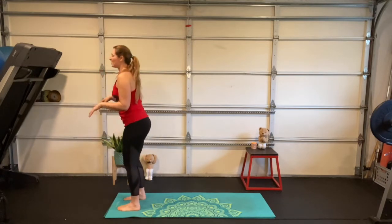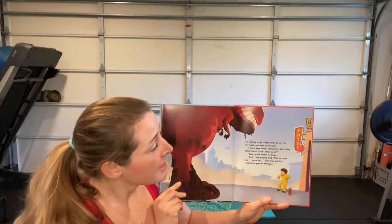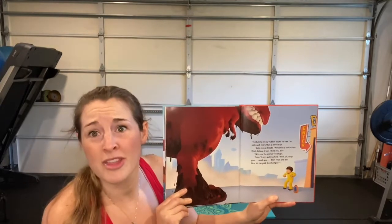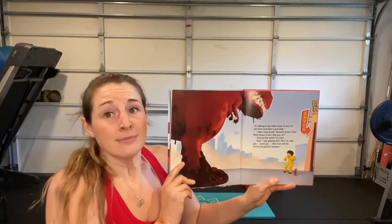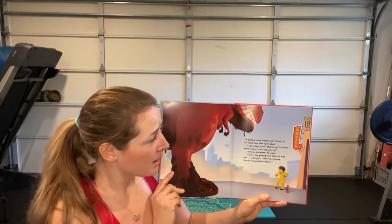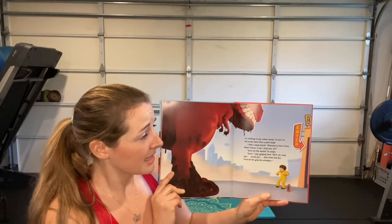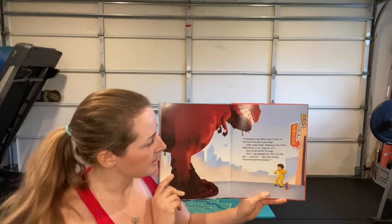Slowly stand up — it's getting intense, T-rex has arrived. I'm shaking in my rubber boots. To him, I'm not much more than a pork chop. I take a deep breath. 'Welcome to the Dino Wash Deluxe — can I help you, sir?' 'Give me the works,' he snaps.